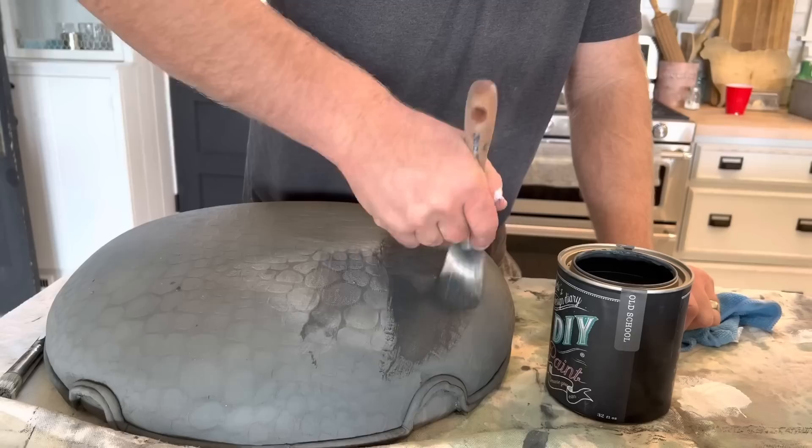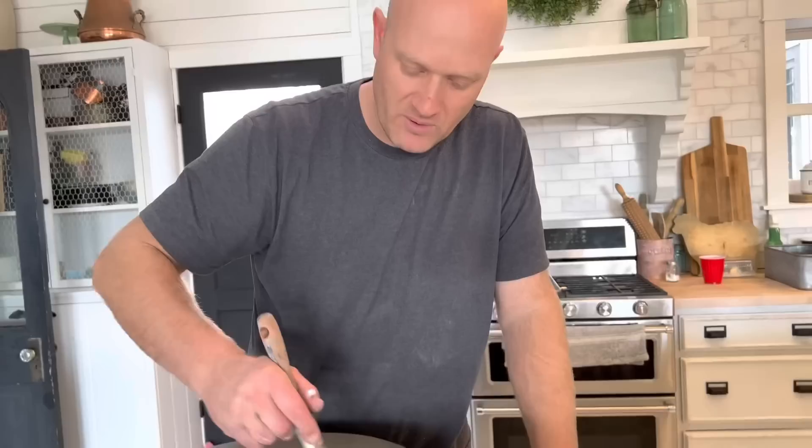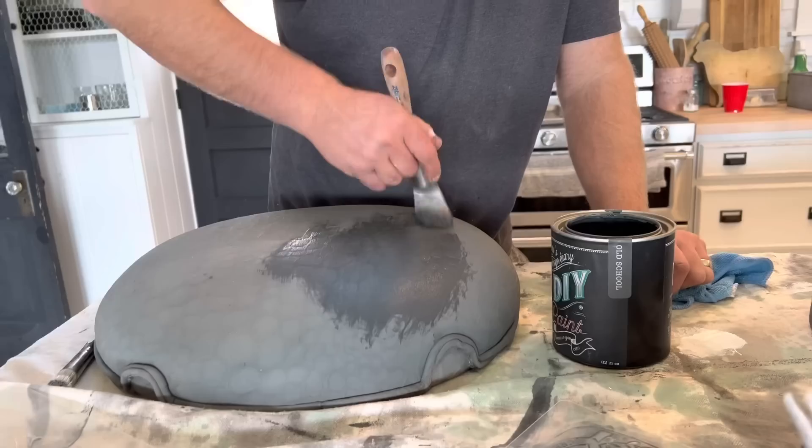We're repainting it and we actually switched to Old School paint because we ran out of Weathered Wood. It's fine — they're both dark grays, one's a brown-gray and one's a blue-gray.